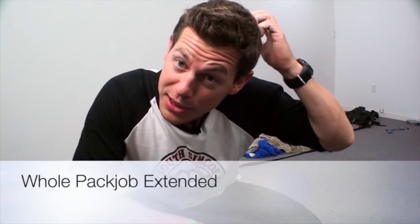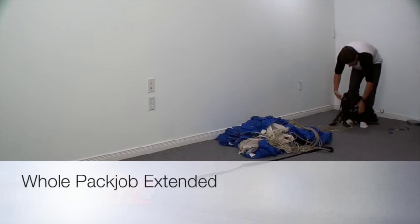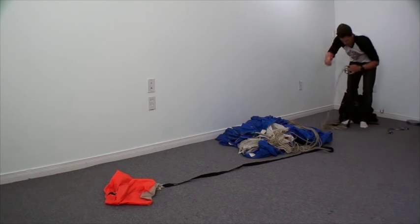This is the full pack job. We're now going to go through step by step. So step one: make sure you have enough space on the packing mat.